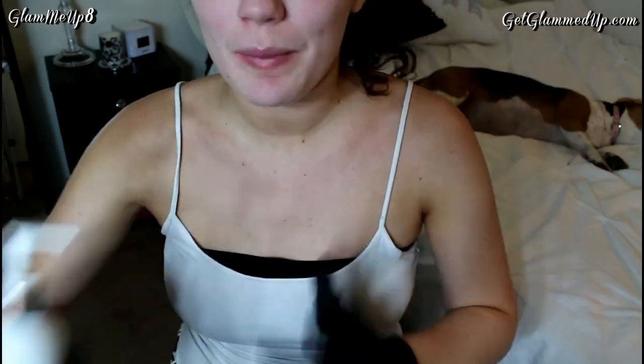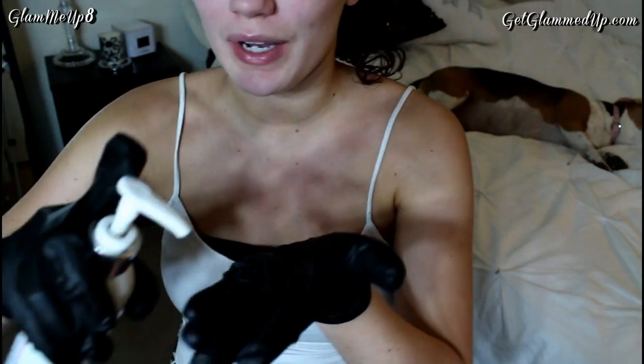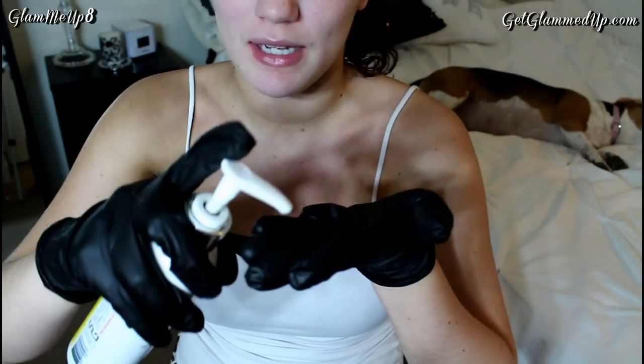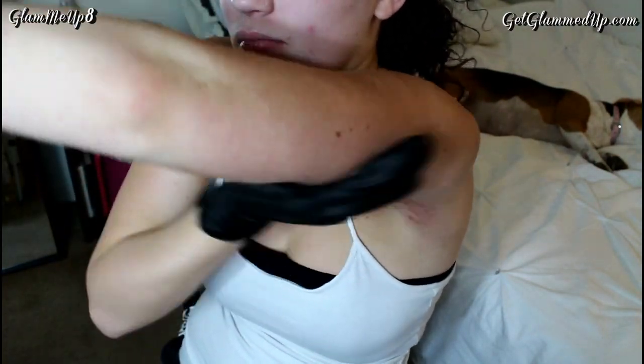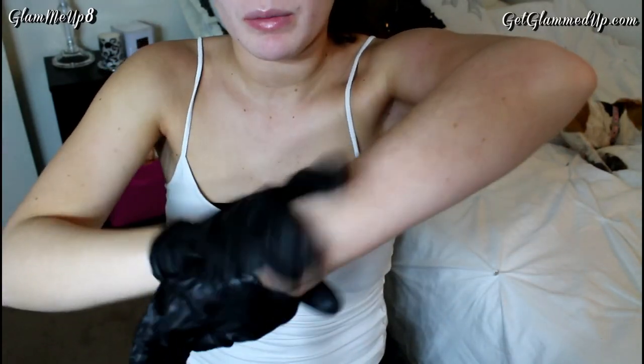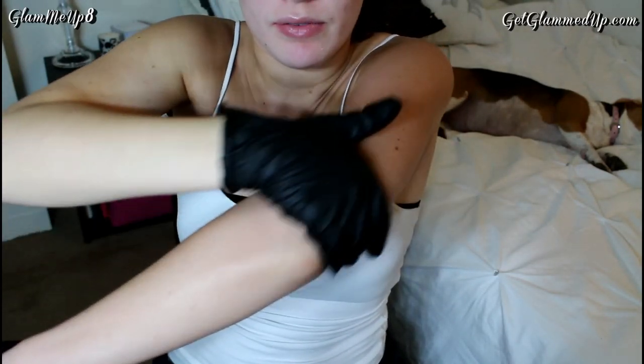After I do my legs, that's when I do my chest, so I don't keep my arms moving while the tanner is trying to dry. I do my arms last. I like to start at the top part of my arm and work my way down, starting on the back of the arm. You really want to blend well around your wrist, and I just go over my elbow with whatever is left on my glove.